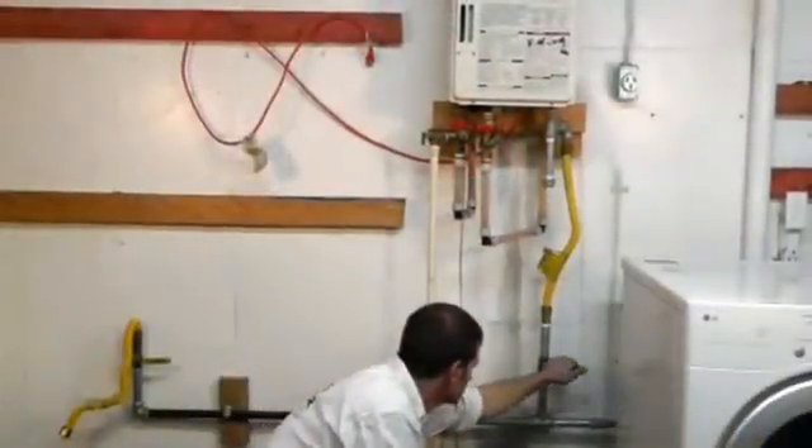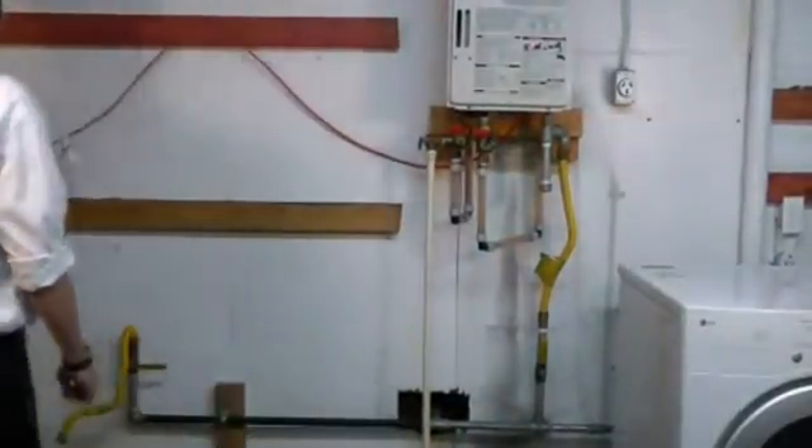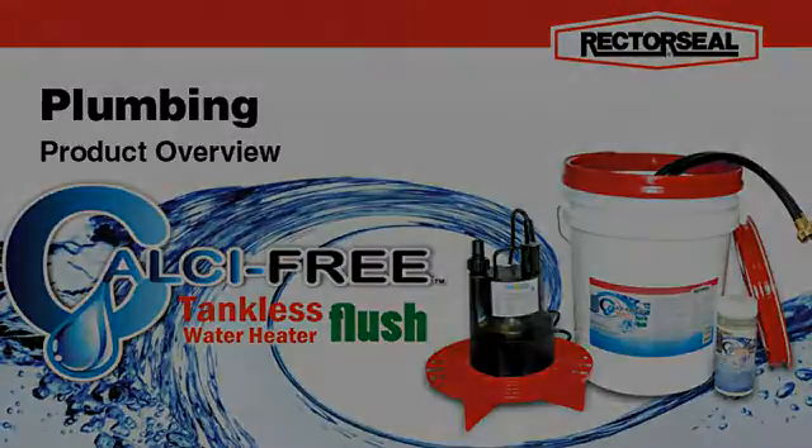Lastly, reconnect the electricity and gas power source. Calcifree Tankless Water Heater Flush — from Rectorseal, serving professional tradesmen for 75 years.